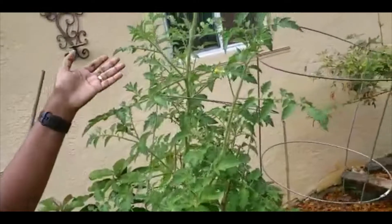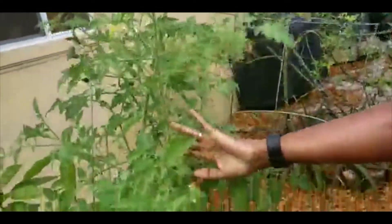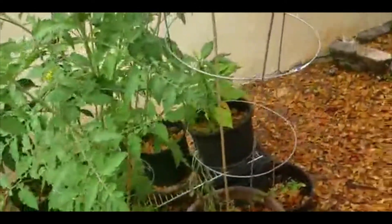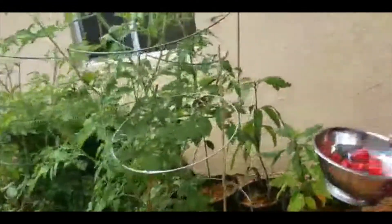Here we have some more tomato seedlings — they all look very healthy, very beautiful. They have blossoms and lots of tomatoes coming out. These are all doing very well and I'm going to be getting a whole bunch of different kinds of tomatoes based on what I planted.